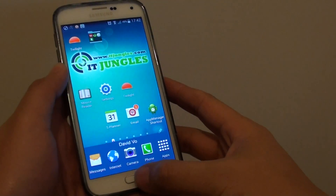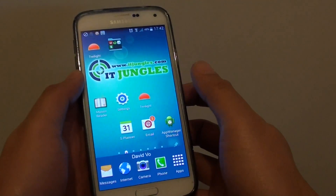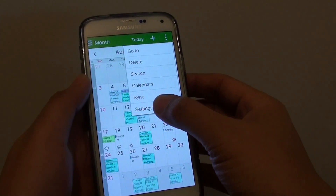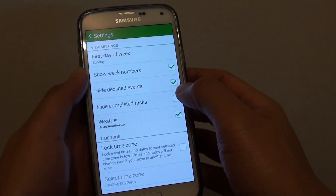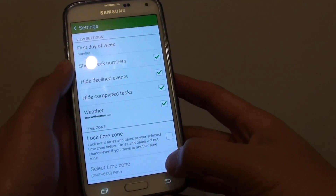To do so, go back to your home screen by pressing the home key. Then launch the S Planner. Next, tap on the menu key at the top and choose Settings. Then from here, tap on the hide completed task checkbox. This will hide or show the completed task.